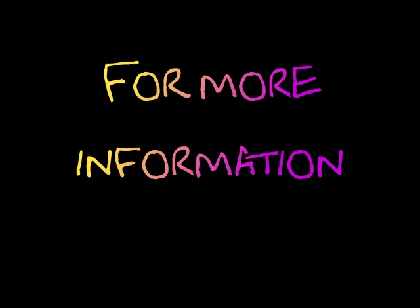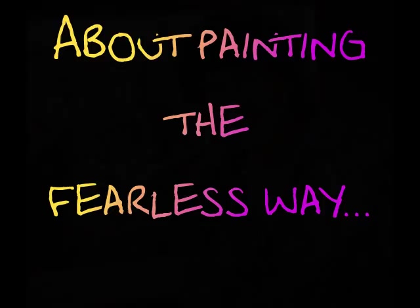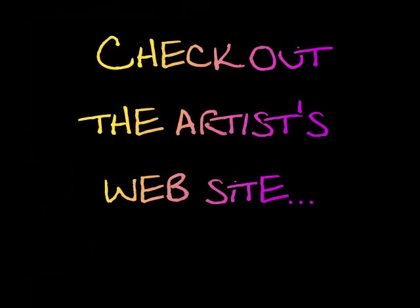Thank you for watching my video. If you would like more information about my work or to see more paintings, please visit me at my website, www.embart.com.